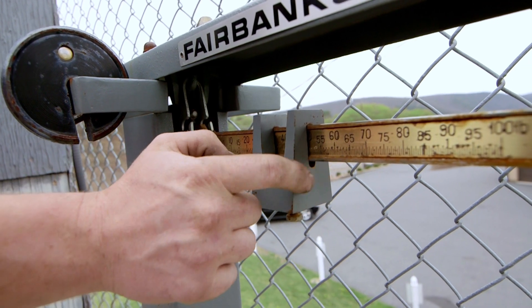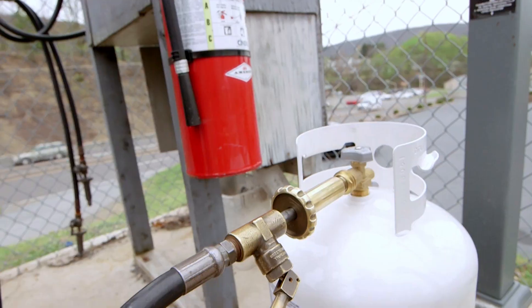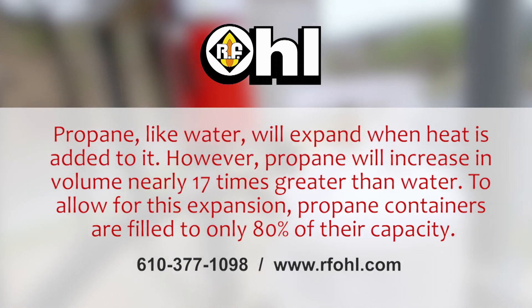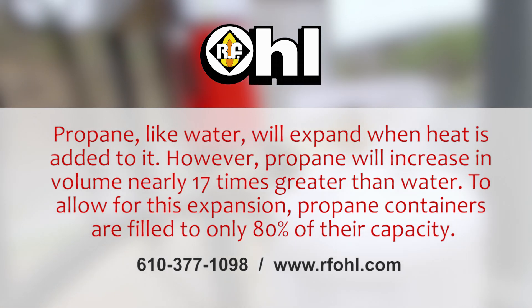When we're filling the propane tank we actually fill it to 80%. The 80% fill allows 20% for expansion — so if your tank is full at 80% at say 60 degrees and you take it home where it's 90 degrees and sitting in the sun, it's not going to cause any issues because you have 20% room for expansion in that propane tank.